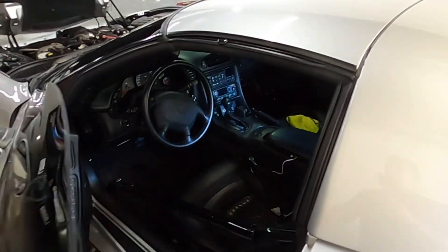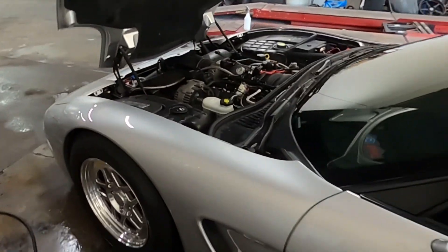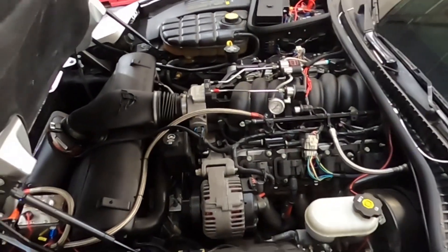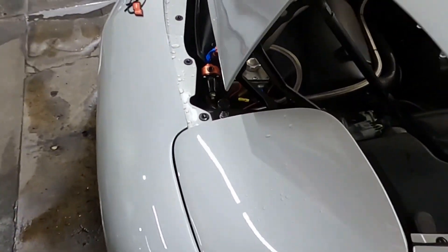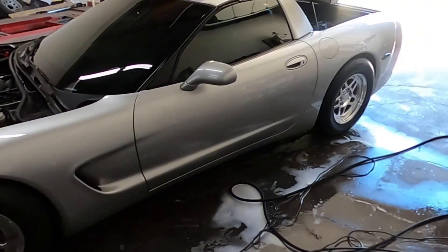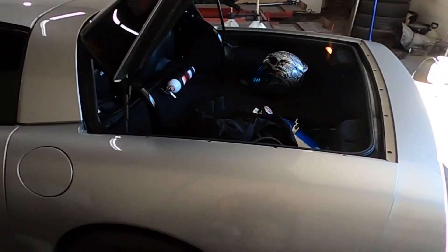We have a 4,000 Yank converter in it, 3.90 gears, stock heads, stock intake — LS6 intake on it. We got a ported BBK throttle body on there, standalone nitrous system with C16 in the standalone tank, and we're just running on 93 pump gas today. See how this goes and I'll keep you guys updated, take you along with me.